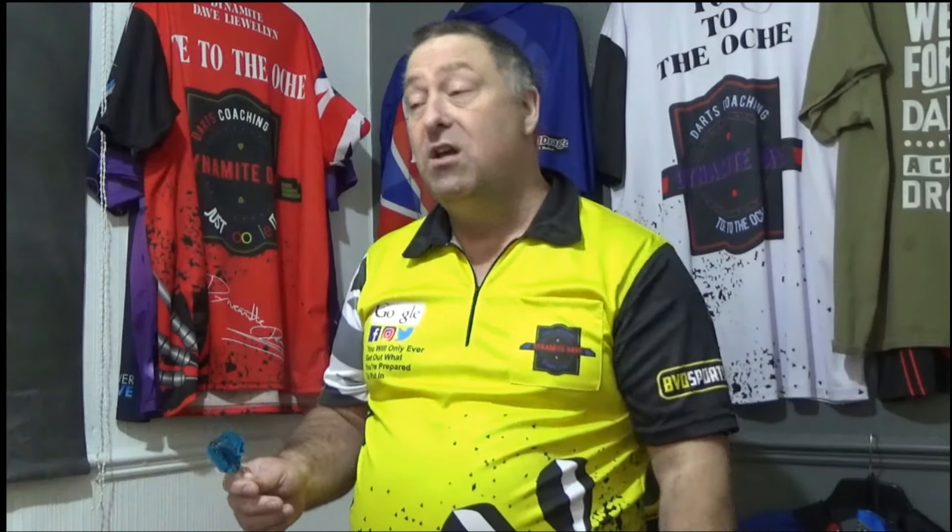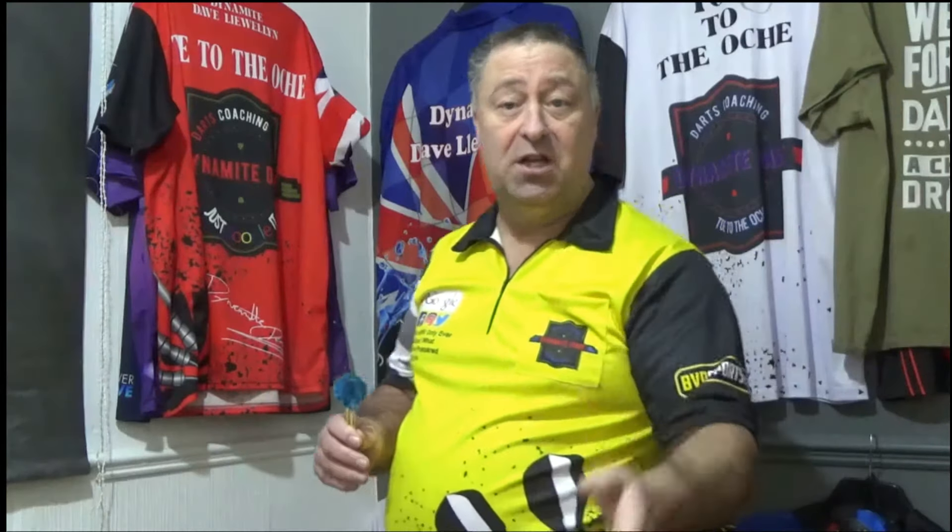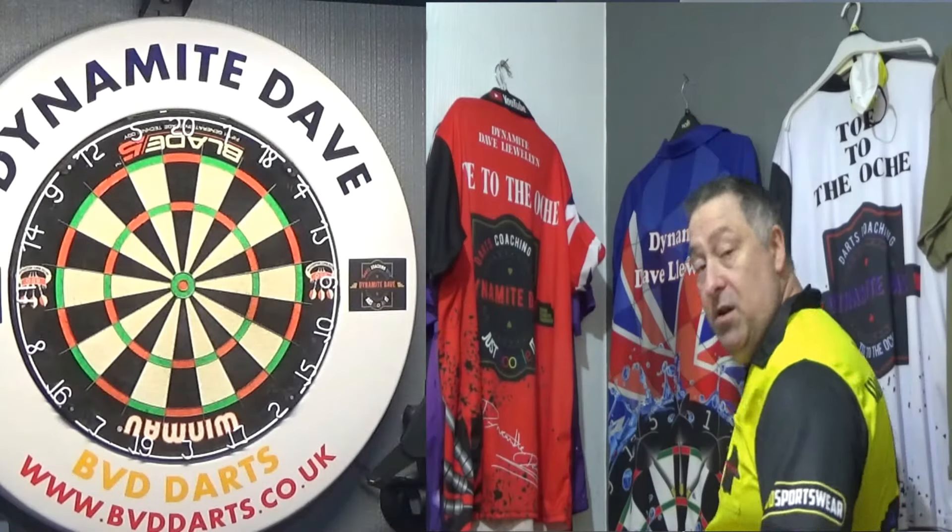If you haven't been around the channel long, I spent two and a half years developing the Dynamite Dave way, then started the YouTube channel which has been going over four years now — so we're looking at six and a half to seven years of development. It does work. Even stuff on TV has changed as a result of the teachings — double-double finishes. If you're watching the World Championships, Dave Chisnell, Anderson, Dirkvan Barneveld — virtually all the top stars now are double-double finishing. Go back in the archives and you'd struggle to find it; now it's virtually every match. So what I teach people does work and that's the proof of it.